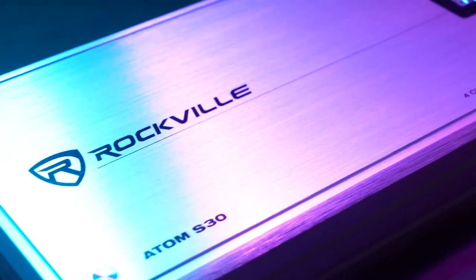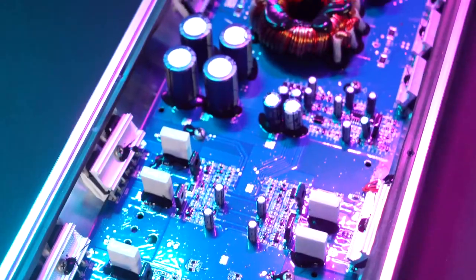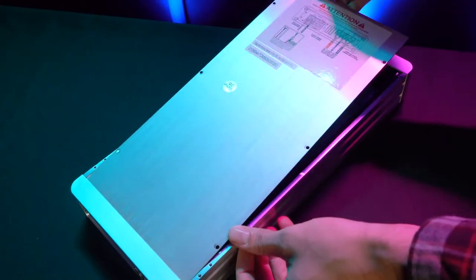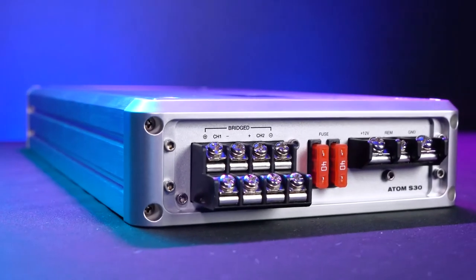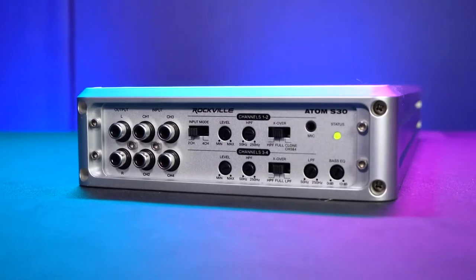This amp utilizes high-grade marine components including a conformal coated PCB board with a waterproof glue that is painted on to protect the circuitry. The heatsink casing including the bottom plate is made of stainless steel which is rust proof, and the end panels, the internal mounting screws, and the hardware of the amp are made of stainless steel and are rust proof as well.